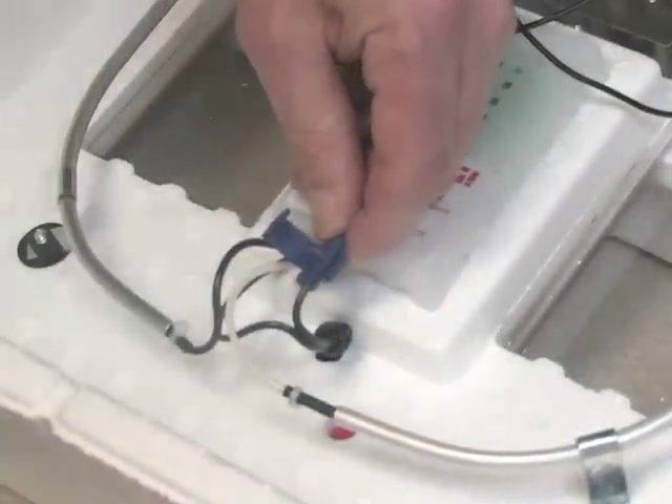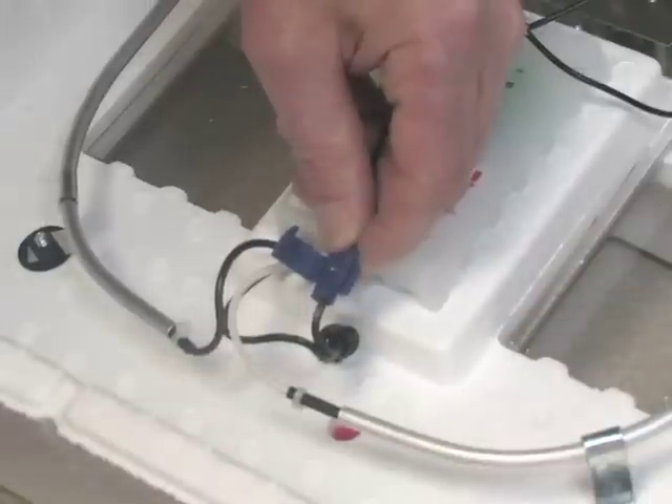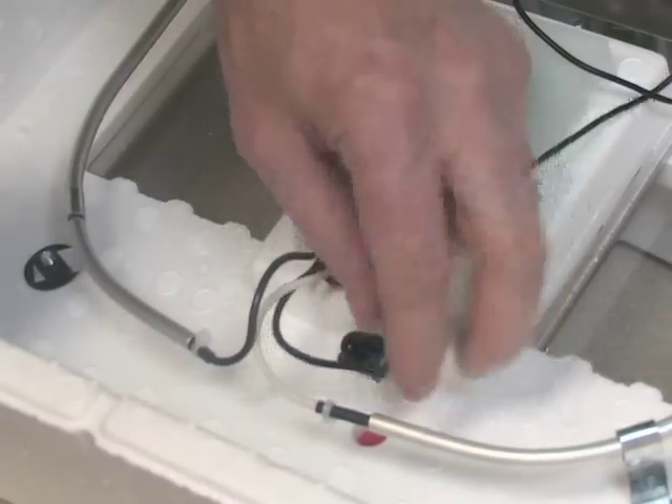Then, using a pliers, squeeze the metal tab at the center of the blue connector. This will force the metal tab through the wires, making an electrical connection. Repeat for both wires.